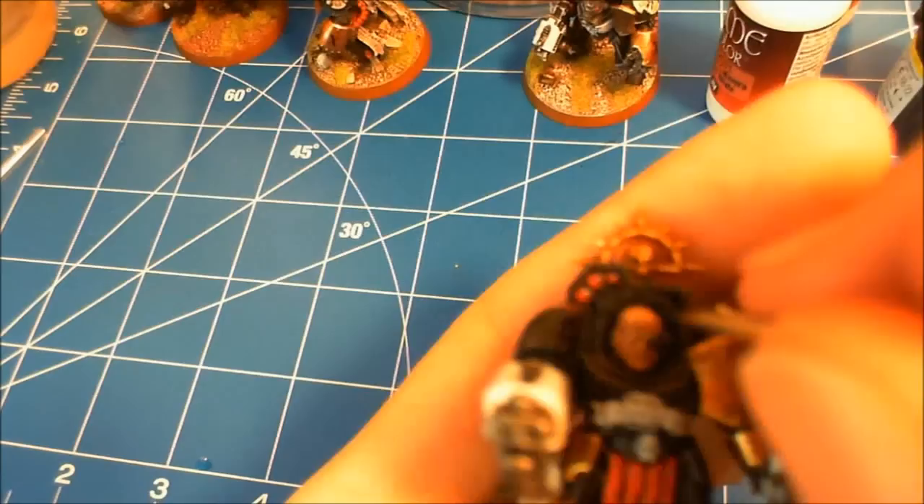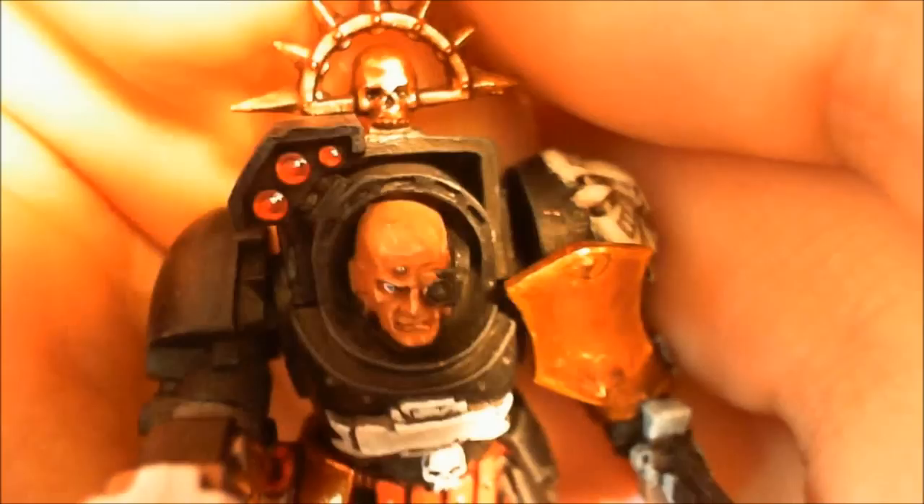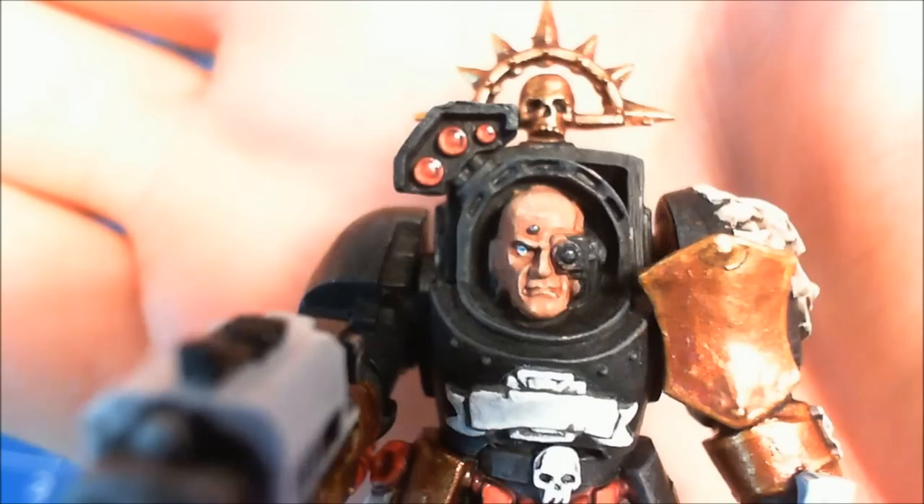Then I'm taking Intense Blue from Vallejo Model Color and I'm just doing a dot of that for the iris. I usually use a dark brown, dark blue, or sometimes dark green. Normally I would add black to it, but I figured it's okay. Kind of looks like my sister's boyfriend.